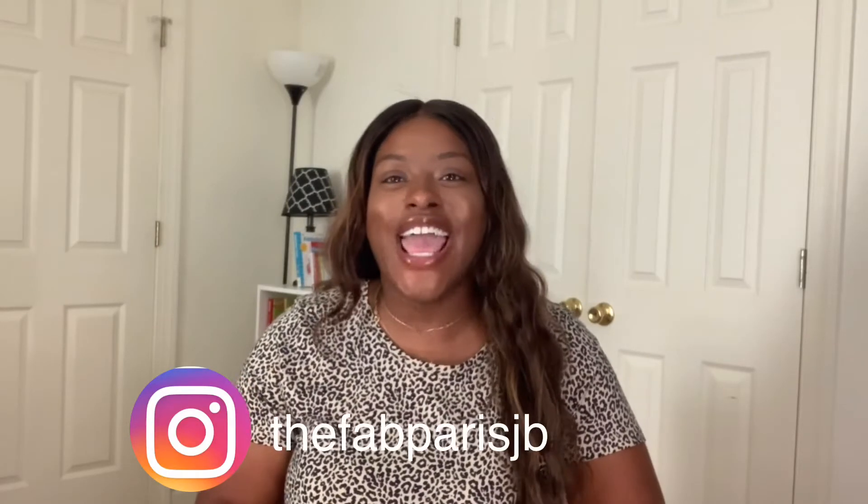Hi everyone, welcome back to my channel and welcome back to another video. Today I'm going to be sharing my new Kate Spade purse that's going to be my fall purse for the season. I absolutely love the detail and the color of this purse — I cannot wait to show you guys.